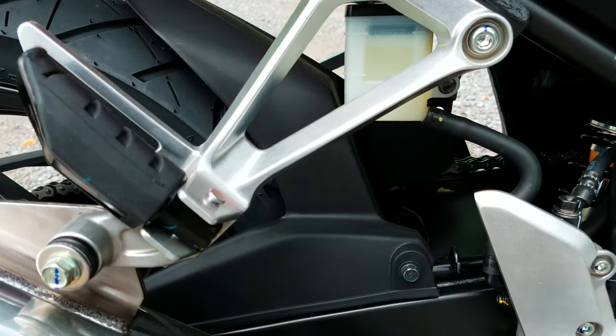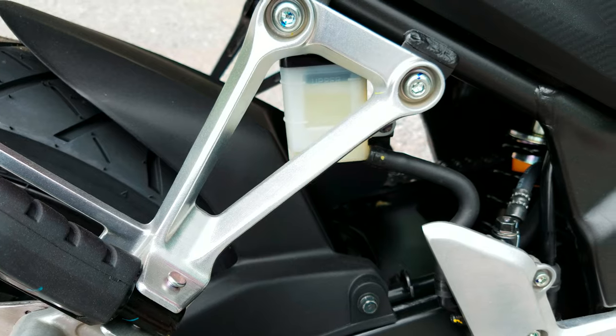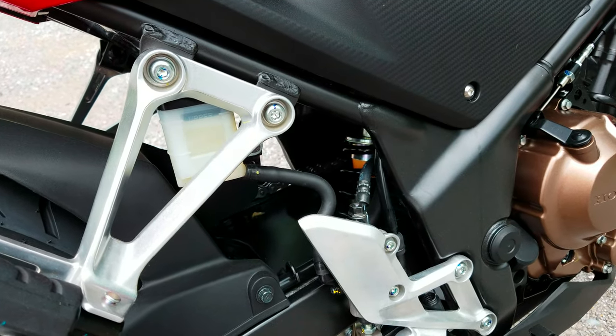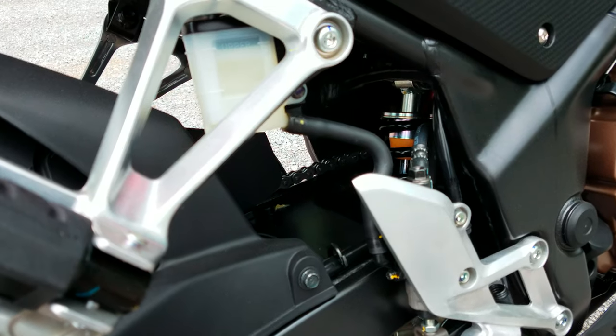The rear shock is a pretty simple setup — it's their Pro-Link, and it has preload adjustability with 4.07 inches of travel.